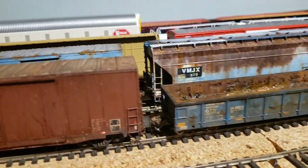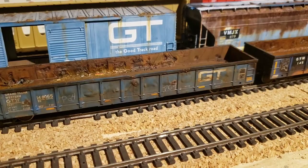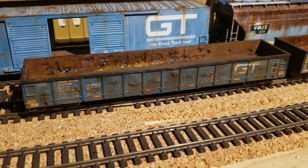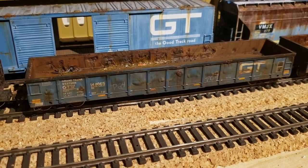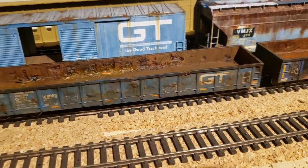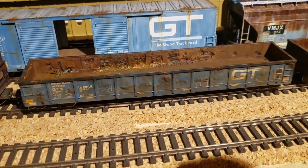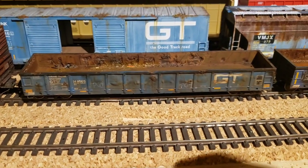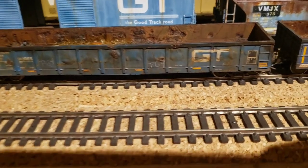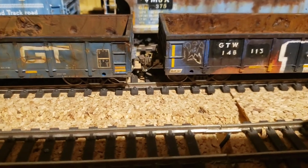These are the latest I've done. Steel Road was doing some gondolas today and I thought it was kind of funny that I was working on gondolas as well, so I figured I'd do my video. Here are the two I was working on — both are Atlas Trainman gondolas.